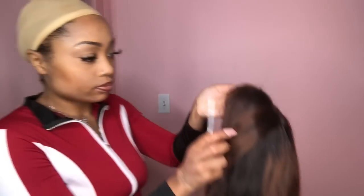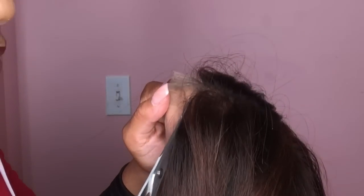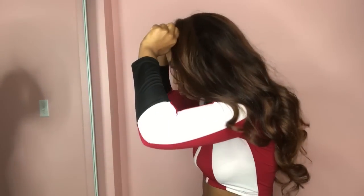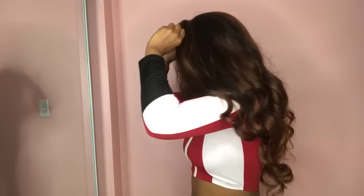As you can see, the wig came out so cute. I'm really wishing I would have done a detailed tutorial on how I colored this, but I have more hair that I want to dye, so if y'all want me to do a tutorial on how I colored this, please just let me know.